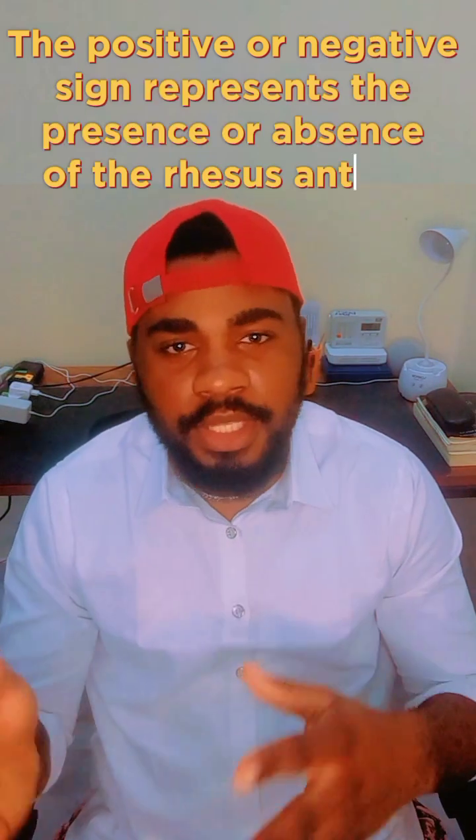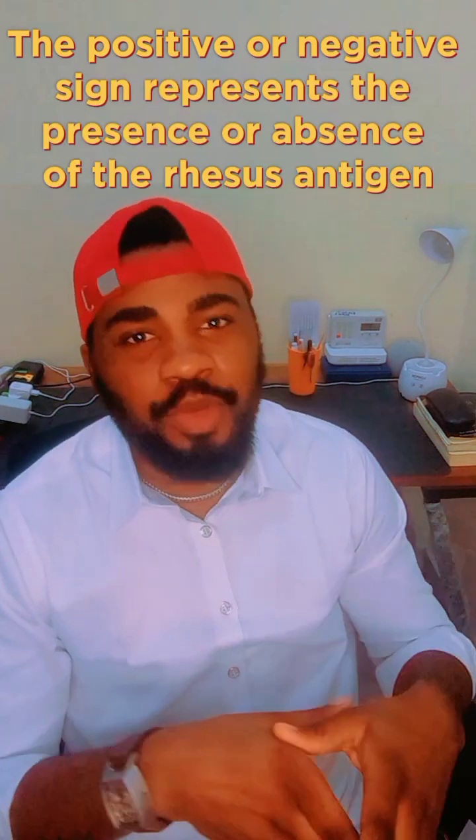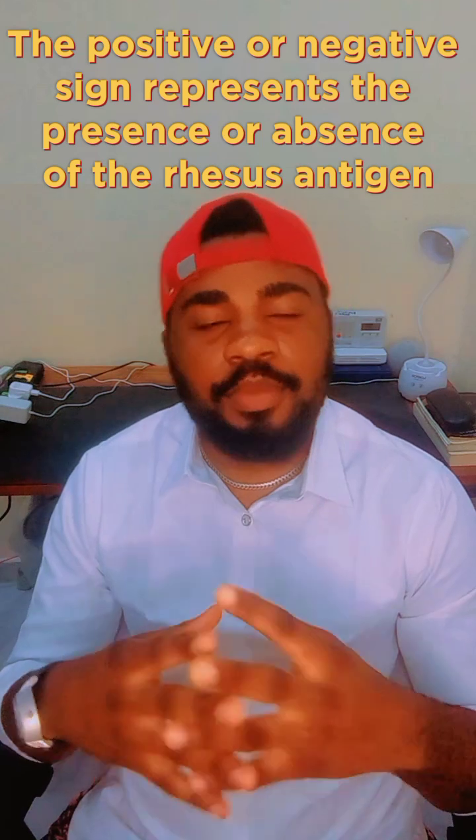The rhesus factor can either be positive or negative. If it's positive, it means you have the rhesus antigen, which is D. If it's negative, it means you do not have the rhesus antigen. It has nothing to do with how healthy you are — you are perfectly healthy. So plus or minus doesn't really matter much; it only matters when it comes to blood transfusion.